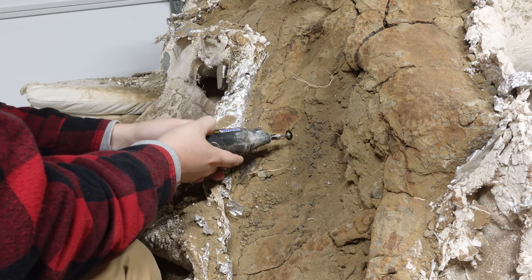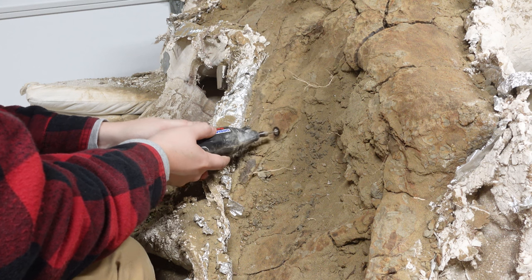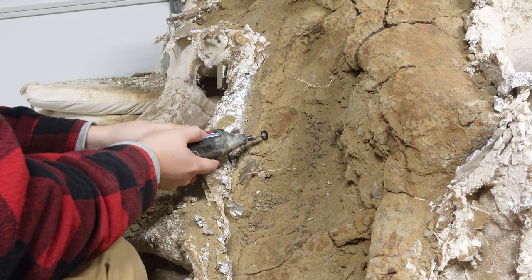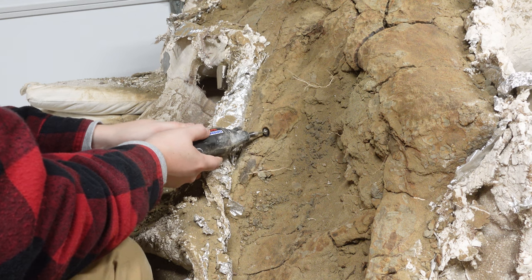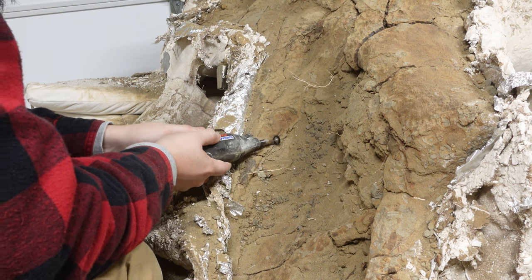I'll go ahead and use this Dremel tool to remove the sandy matrix that's covering the bone. Since the bristles on this brush are made of plastic, they don't do any harm to the bone. I like using this brush because I really want to remove as much of the sediment as possible from the surface of the bone.